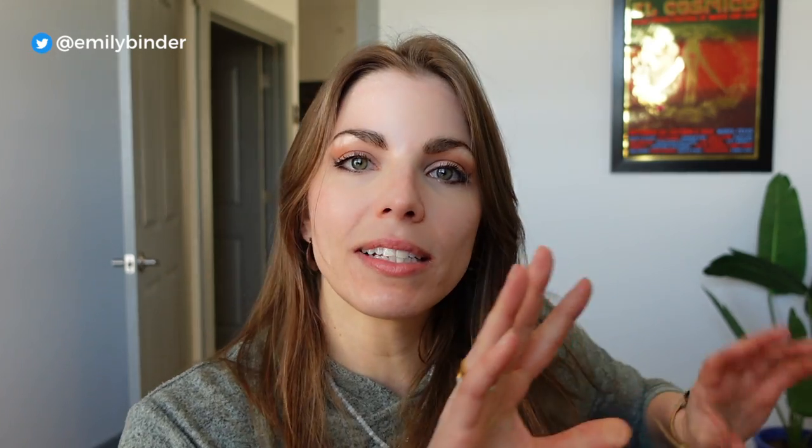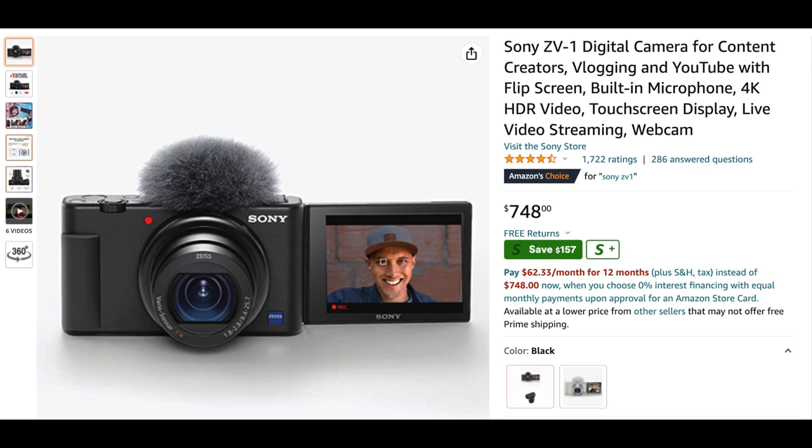The point of this video is I wanted to show you the footage of the ZV-1 just from a pure default mode — no settings, not knowing how to use the camera. As you can see in here, it's pretty good. I would say it's worth $700. That's what I paid for it. I'll put a link in the description below if you want to check this camera out. I do recommend it so far.